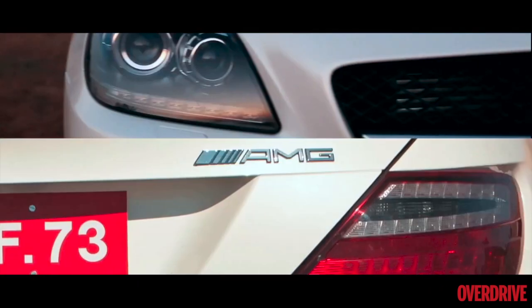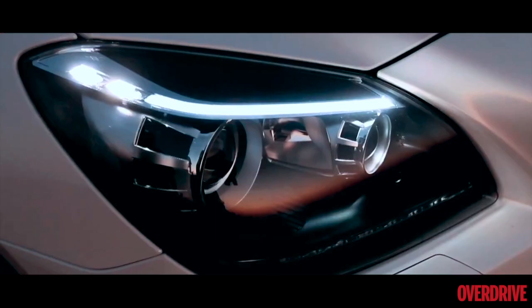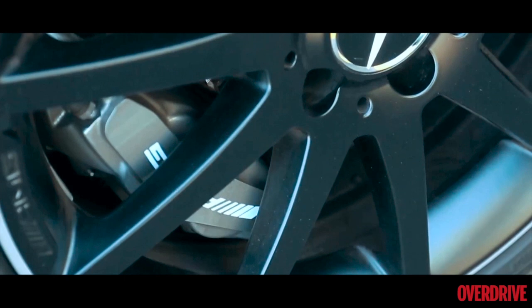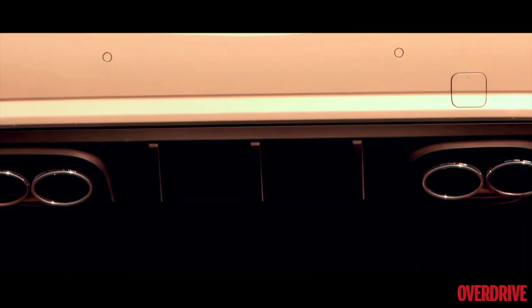It's got smoked headlamps and tail lamps, the air dams are larger, there are new daytime running LEDs, the grille has a sportier design, the wheels are 18 inches with a black finish, and at the back there are not two but four pipes.